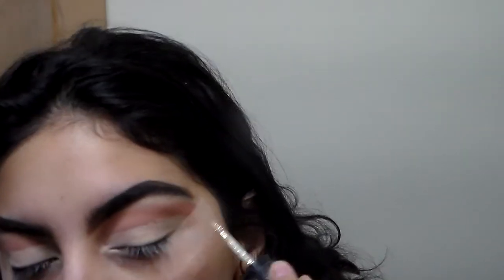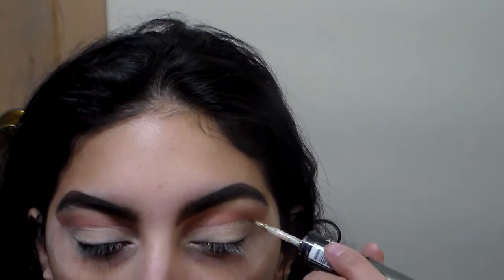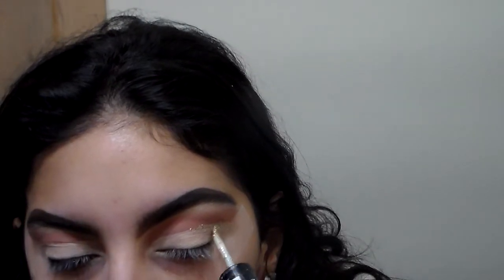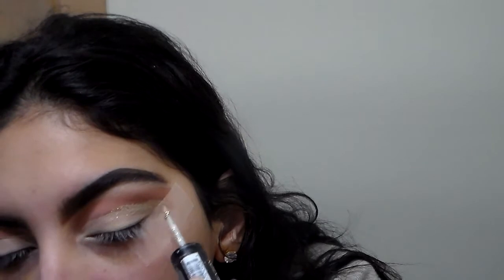I'm gonna take that Revlon liquid eyeshadow — it has glitter on one side — and apply it into the crease where I cut the line. A lot of people might say I shouldn't do voiceovers when my son's awake, but this is me — I'm a mom. Whatever time I have while my son's okay, I'm gonna take it, because otherwise I need sleep and I really need sleep right now.